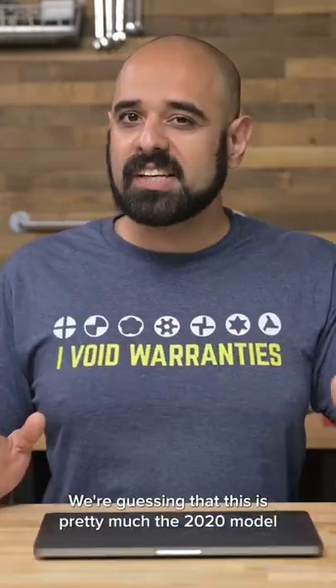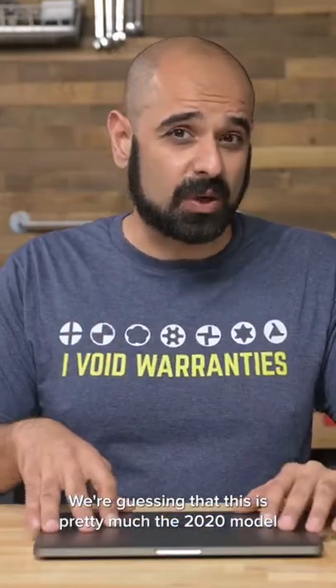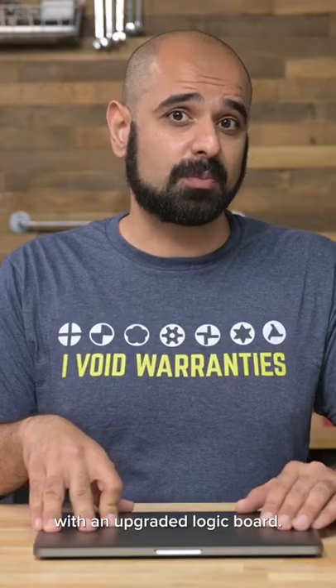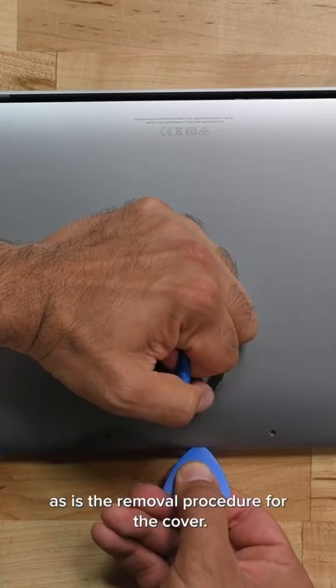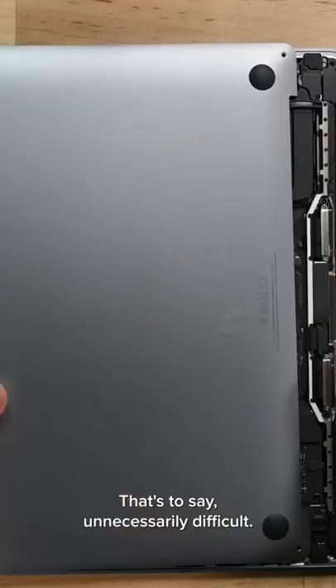This is the new MacBook Pro. We're guessing that this is pretty much the 2020 model with an upgraded logic board. The bottom cover and screws are the same, as is the removal procedure for the cover — that's to say, unnecessarily difficult.